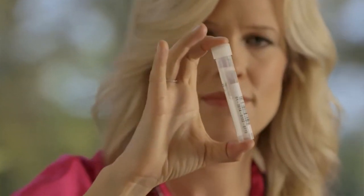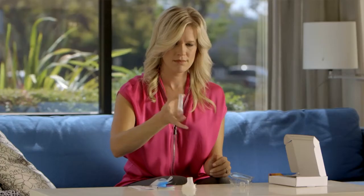Gently shake the tube to combine your saliva sample with the buffer. The buffer will preserve and stabilize your DNA for up to six months and at a wide range of temperatures. So if your sample travels through a heat wave or a polar vortex, it'll remain safe in the mail.